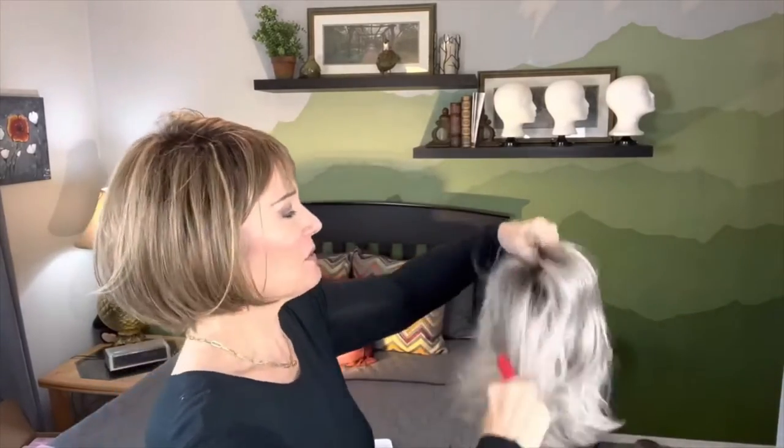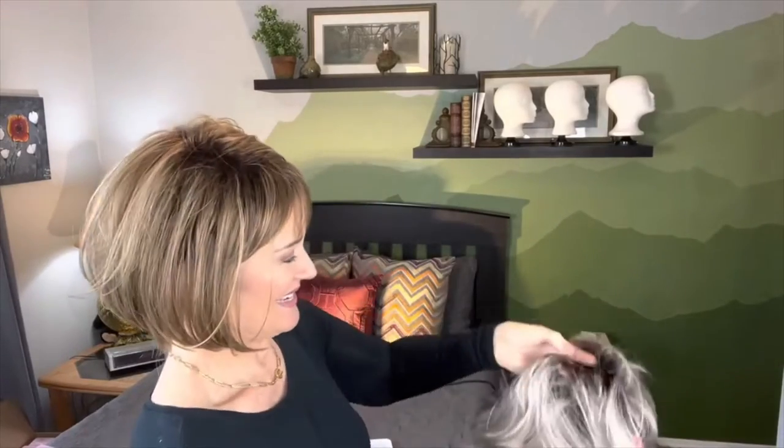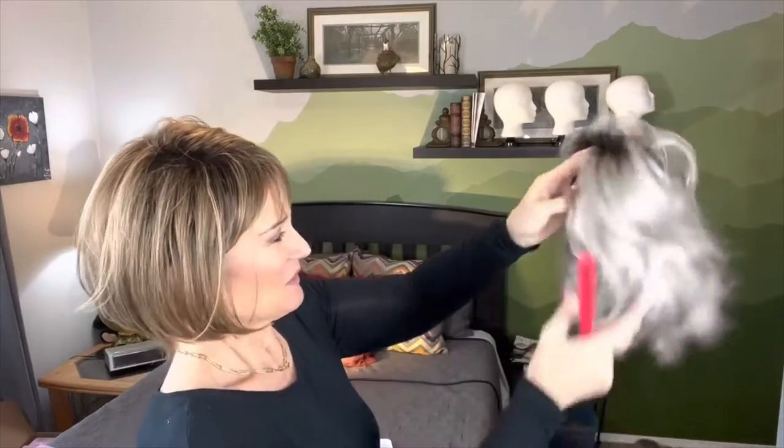Let's go ahead and brush her out. She comes with that zigzag part. She looks like she's been laying in that box, so we want to freshen up those fibers, wake them up, tell them it's time to come out and play. So we're just going to brush her top, get that zigzag part out of there and then shake her really good.